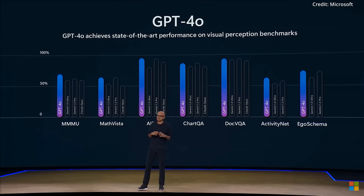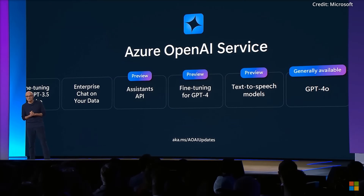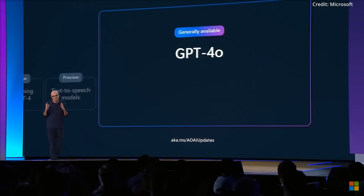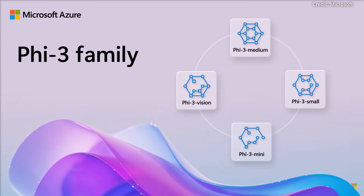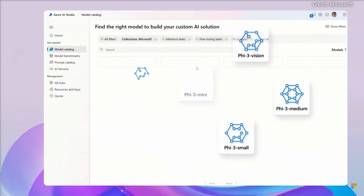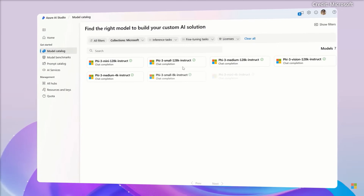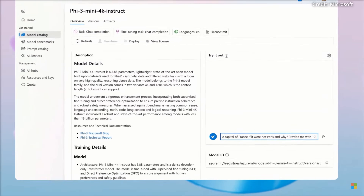Next, Microsoft unveiled GPT-4o, the latest from OpenAI, now available in Azure AI Studio and via API. This multimodal model integrates text, image, and audio processing, enhancing its versatility. The PHI-3 Vision model, part of Microsoft's PHI-3 family, can process images and text to generate responses. It is optimized for mobile devices, offering powerful and cost-effective AI capabilities.